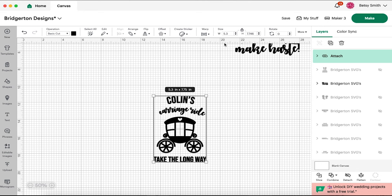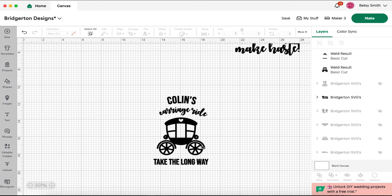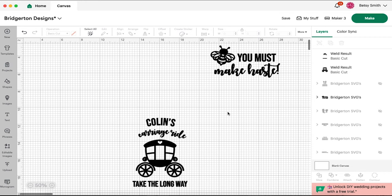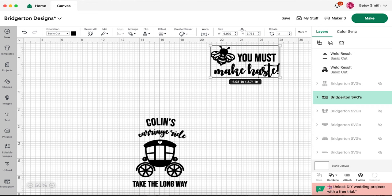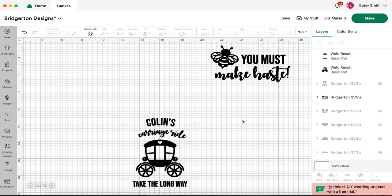I'm going to detach them because I'm going to be cutting these out of infusible ink in two different colors. The words are all going to be dark blue and the carriage is going to be a really pretty yellow floral design, which kind of reminds me of the Featherington dresses. Then I am going to cut the entire bee design out of one solid piece of iron-on. So we're going to make this entire design eight inches wide — not too big, not too small, just right. Now we're going to change these colors so that Design Space knows to cut them out of different cutting mats.